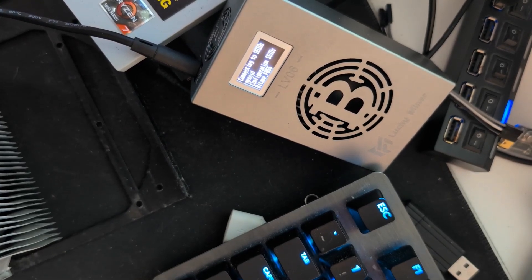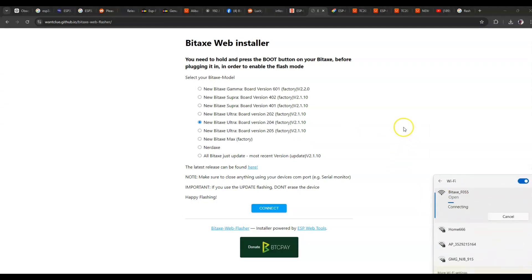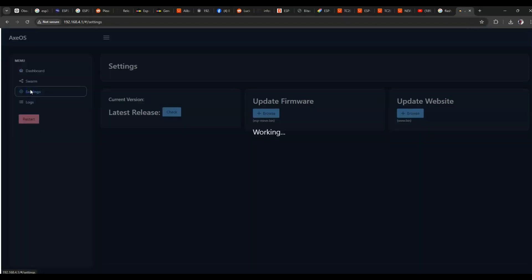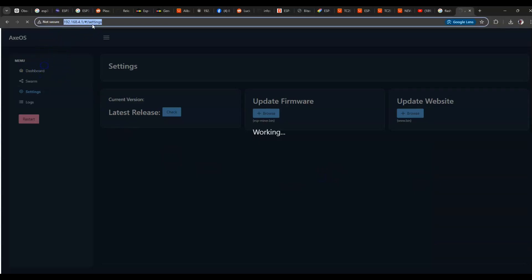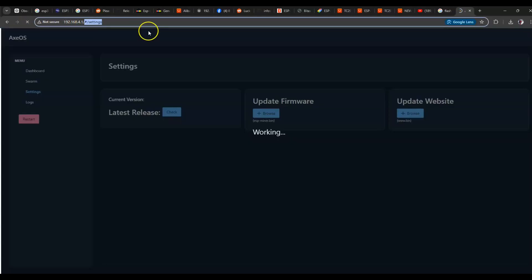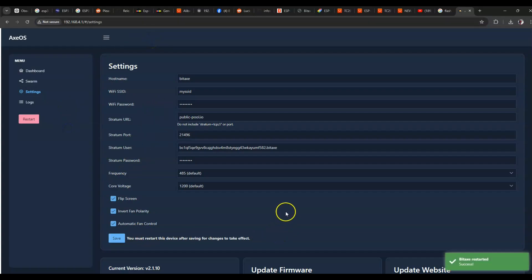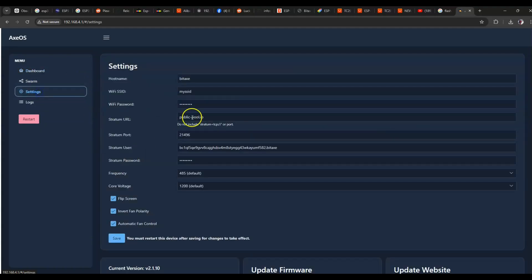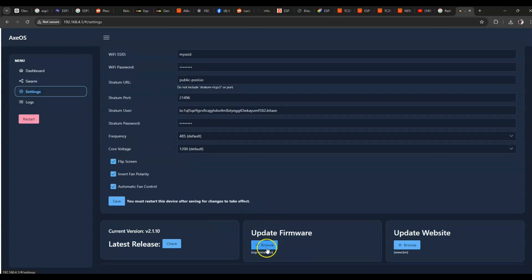If we jump back to the PC and plug it back in, you can connect it to the web interface. And there we go — we're back at the default screen. From here you can obviously check the details or upload the firmware.